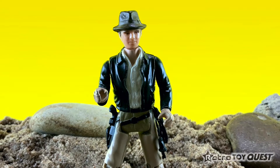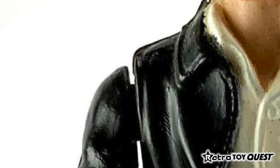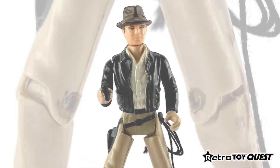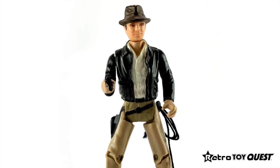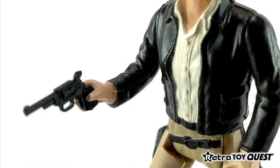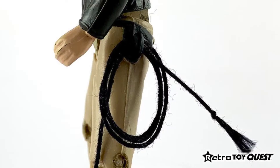The action figure featured seven points of articulation, including the neck, shoulders, hips, and both knees. The Indiana Jones action figure also featured a quick spring arm action feature that could be used for animated action, by using the revolver pistol, punch action, or spring whip action.